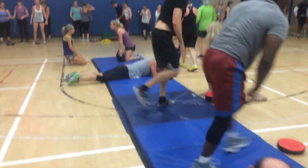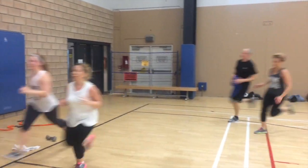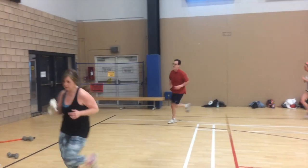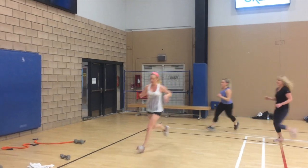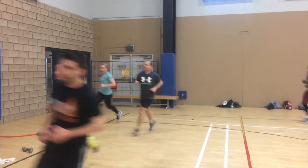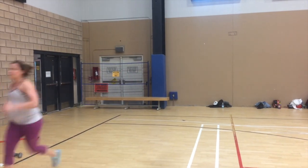They rotate through these just like station one, station two, station three, station four. I tell them to rotate and they go through all four stations. Then we sprint around the gym as many times as they can in about two to three minutes. Set the clock, tell them to go, give it everything — and on that last lap, tell them to slow it down just a little bit.